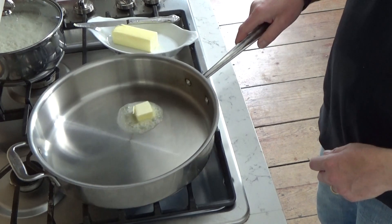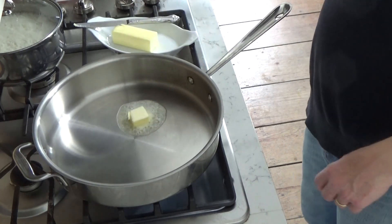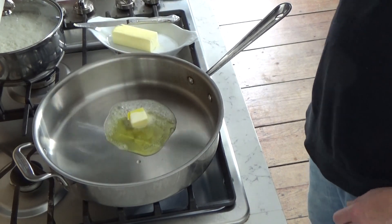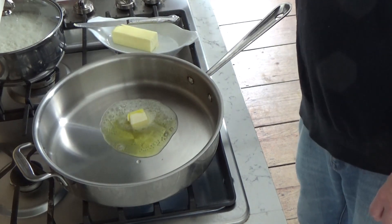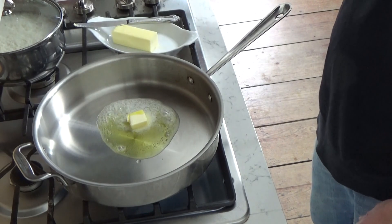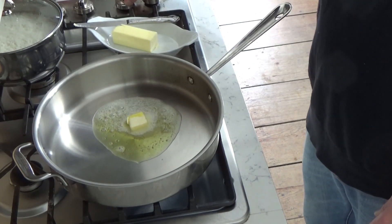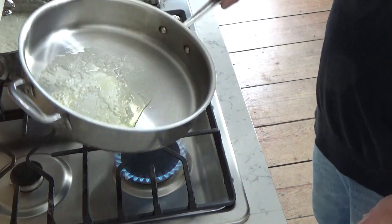I'm adding about a tablespoon of butter and also a tablespoon of olive oil to my 12-inch skillet. The skillet is set over medium-low heat. I'm going to let the butter melt.